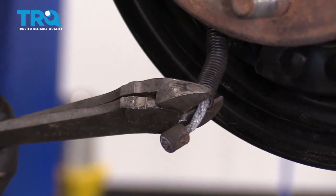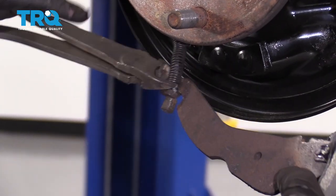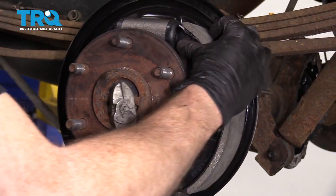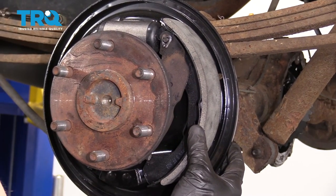I'm going to hold it, slide it right on through, and release that spring — it can come right up now. Let's grab our pin, our spring, and our cap. Get our pin through facing straight up and down, get our little clip, and get the spring on top.